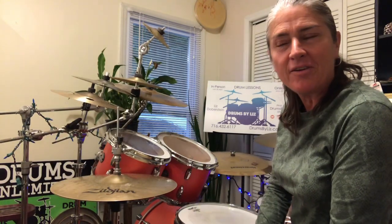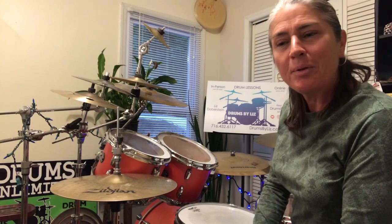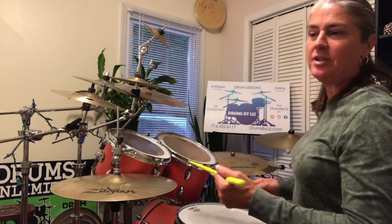Hi, everyone. Welcome in. It's Drums by Liz here for some more drumming fun. Today, let's learn a pretty sweet groove. I'll play it for you and then decipher it for you.